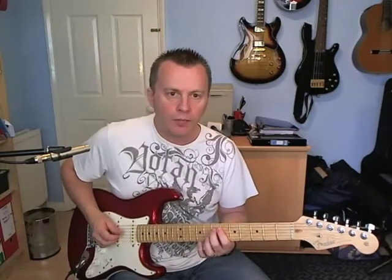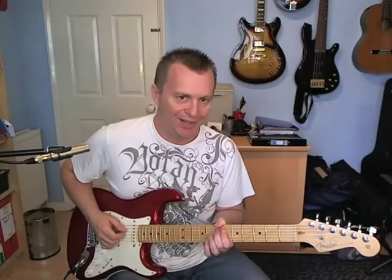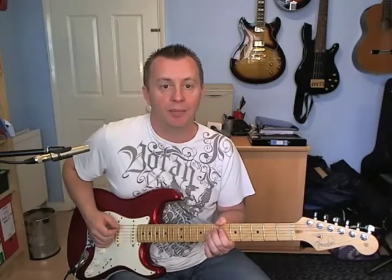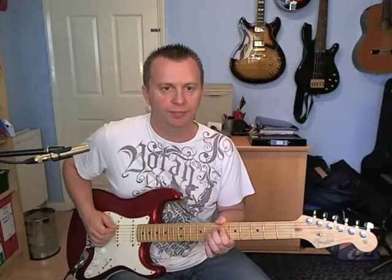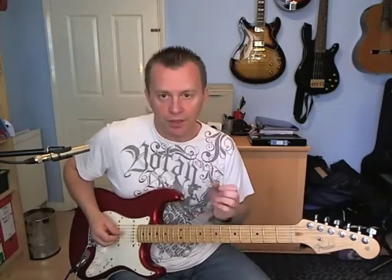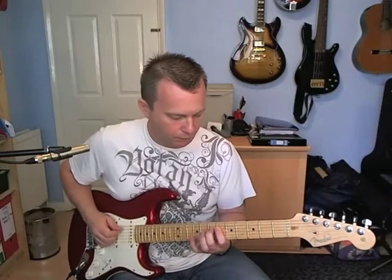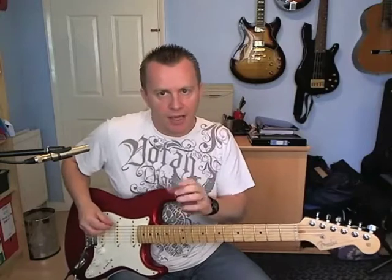The first variation is going to go seven, seven, six, six, seven, seven, six, seven, sliding into nine. The picking is up up down up down up down up. That's the first ending — put it all together like that.